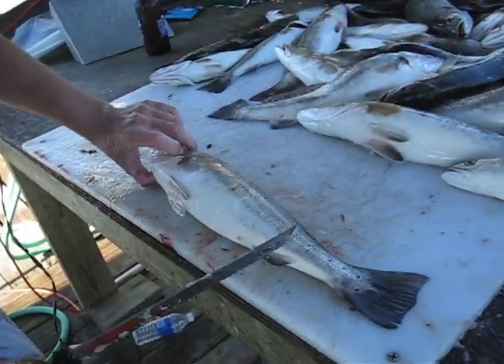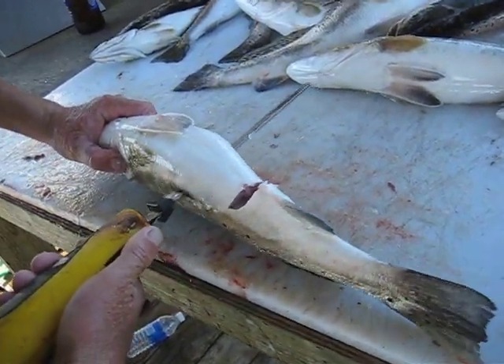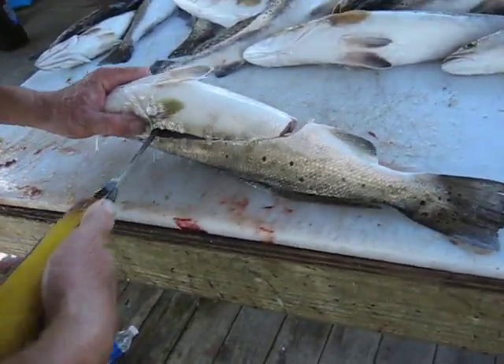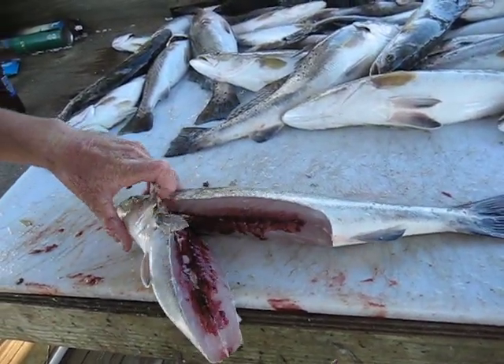Alright, we're cleaning speckled trout today after a good day of fishing. We're going to start right here on the belly of the trout. Filet up towards the gills. What that does is it takes out the air bladder and the ribs all in the same motion.